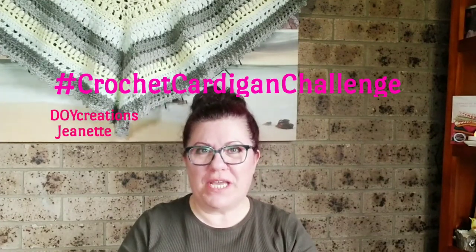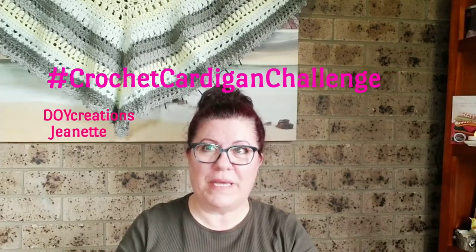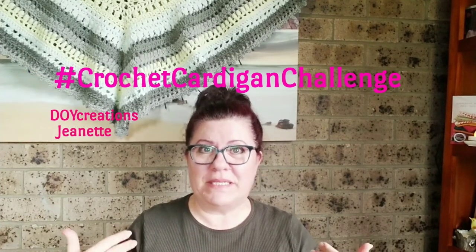Today I'd like to share some information regarding the hashtag crochet cardigan challenge that Jeanette DOY Creations has put out there for everyone who'd like to join along. It's going to be a make-along — a crocheted or knitted cardigan — with no time frame, so as you're making it, either do a video or post it on Instagram using that hashtag crochet cardigan challenge.